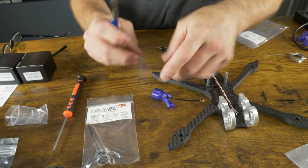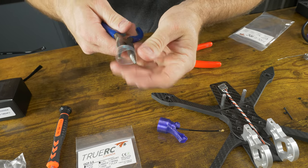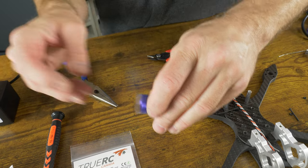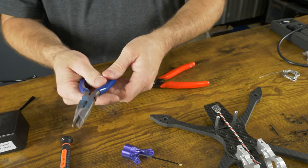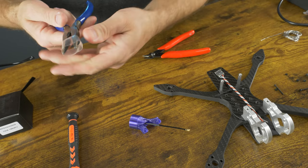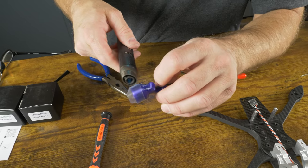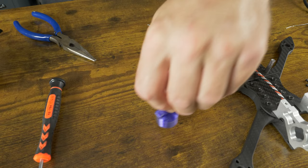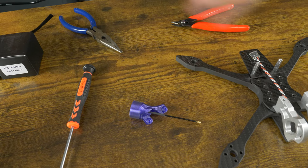One problem I always run into with heat shrink is it's not big enough — you can use needle nose pliers to stretch it out prior to installing, and it'll allow it to fit an object larger than it's designed for. Break out the heat gun to heat it down, then repeat that step for the other side. Since these Walksnail video transmitters come with left-hand circular polarized antennas and most people use left-hand on their goggles, I'm running right-hand — it helps keep you from interfering with your buddies when flying together if you use opposing polarization.